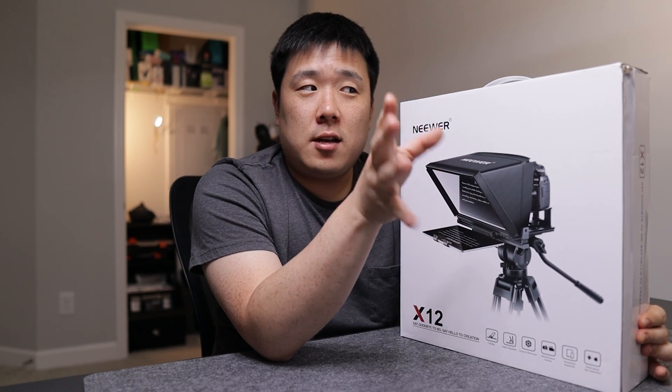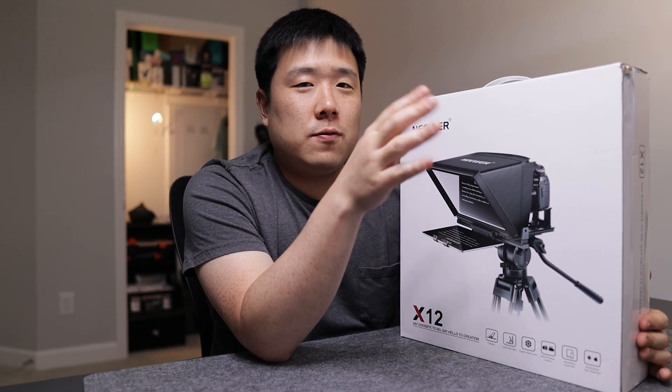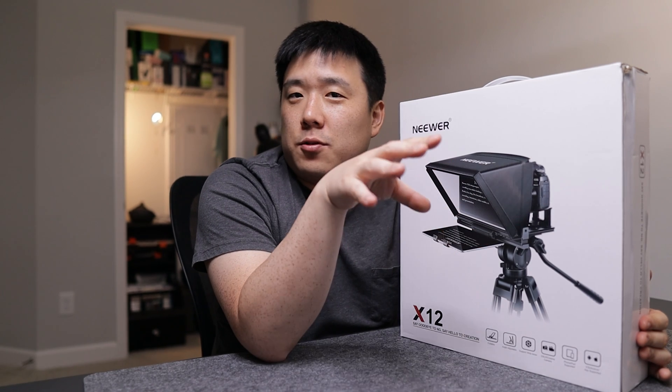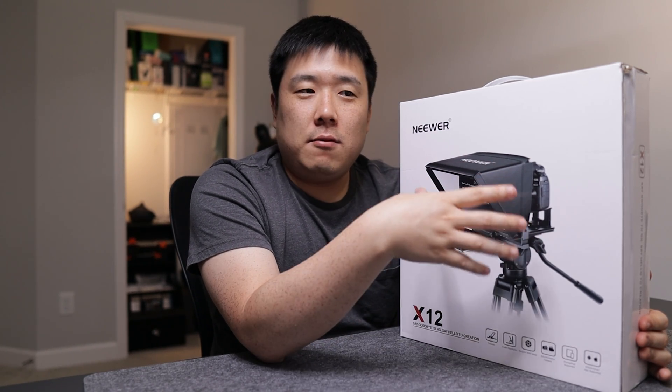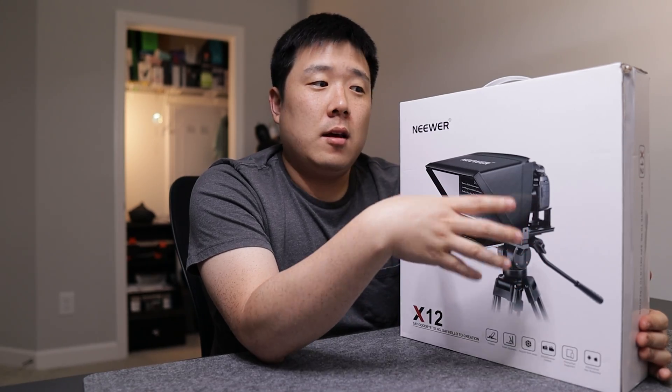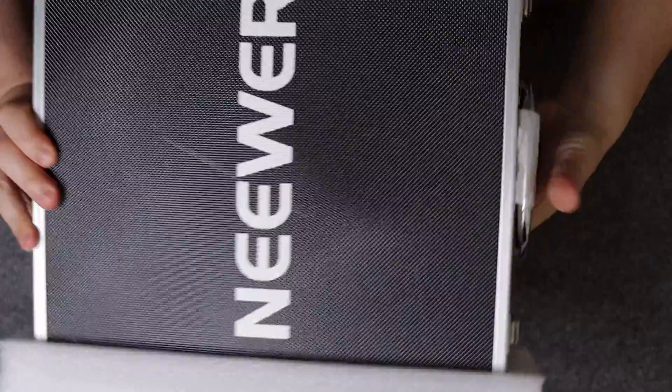I'm actually trying to use my 11 to 12 inch monitor that's attached right below my camera and turn that into an overall teleprompter, so I'll be using Windows for teleprompter projection purposes. I'm yet to see how that works out, but we'll test it. It's got a nice carrying case.